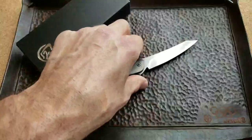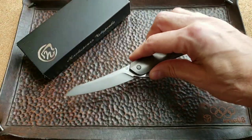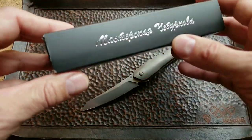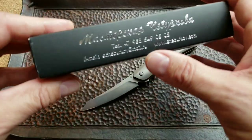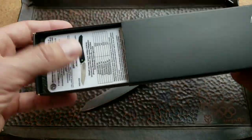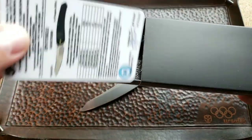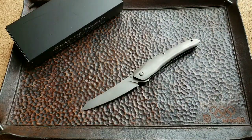Let's talk about this knife — the Cobra by Alexander Chuburkov. The knife came in a really nice box. You can see it says 'mastersky Chuburkova' in Russian, with his factory info, website, and phone number. You can order a knife directly. It has a really nice insert with a certificate.